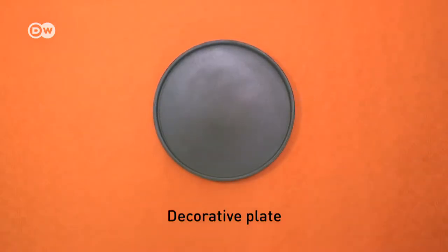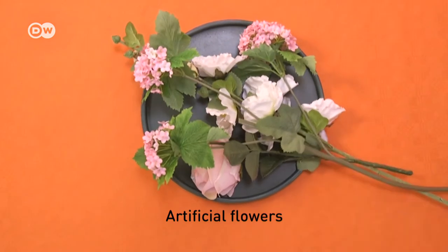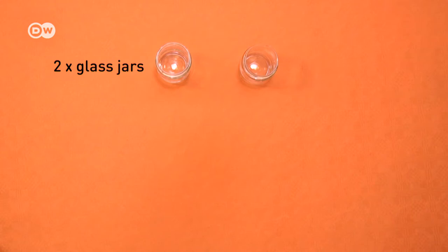You need a decorative plate, artificial flowers in various sizes, modeling plaster — you can buy some at any home improvement store — a plaster mixing bowl and scraper, floral foam which you can find at a florist or online, glass jars for plaster and water, and wire cutters.